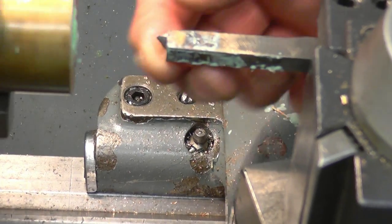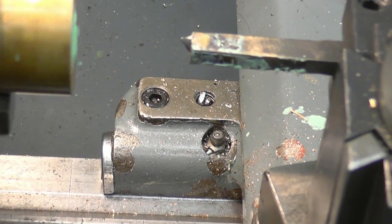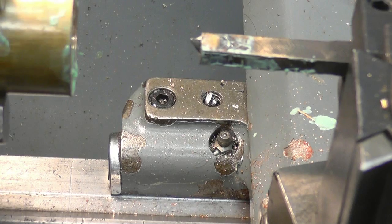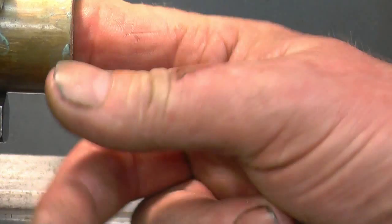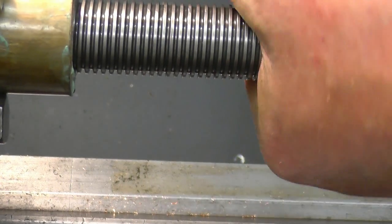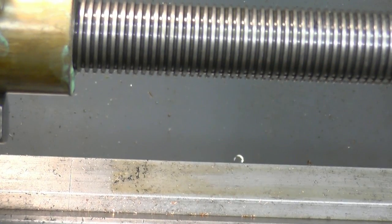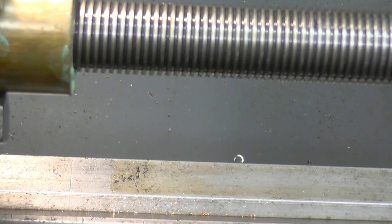I've just snapped the end of the tool — I don't know why. Bollocks! This is not very good at all. It snapped off in there. I'm going to make another tool and try to pick the thread up, which is not going to be easy.